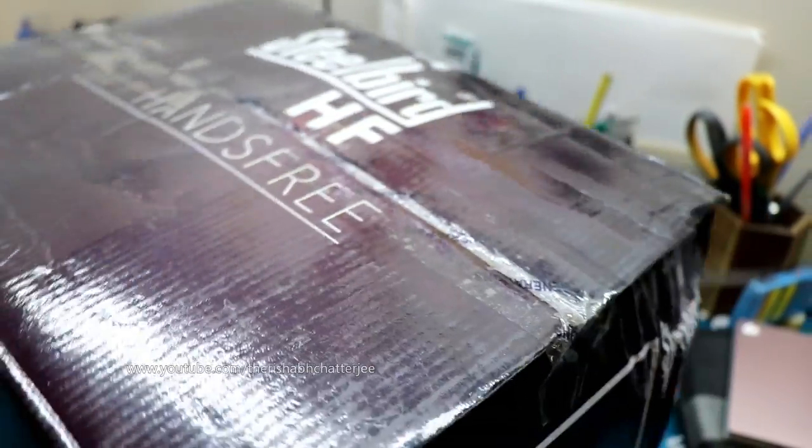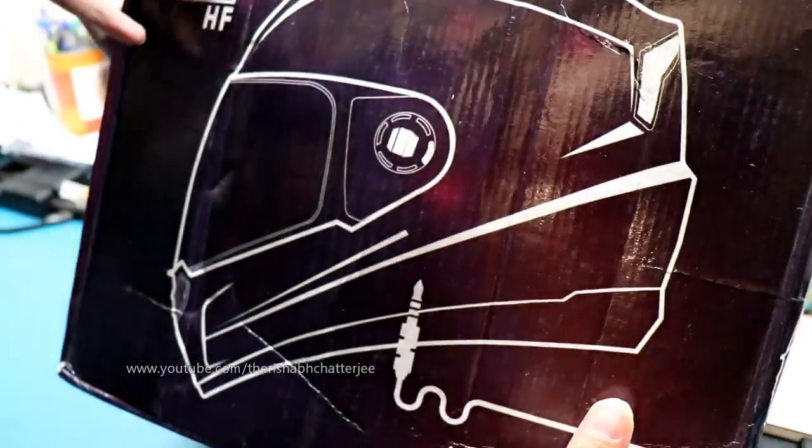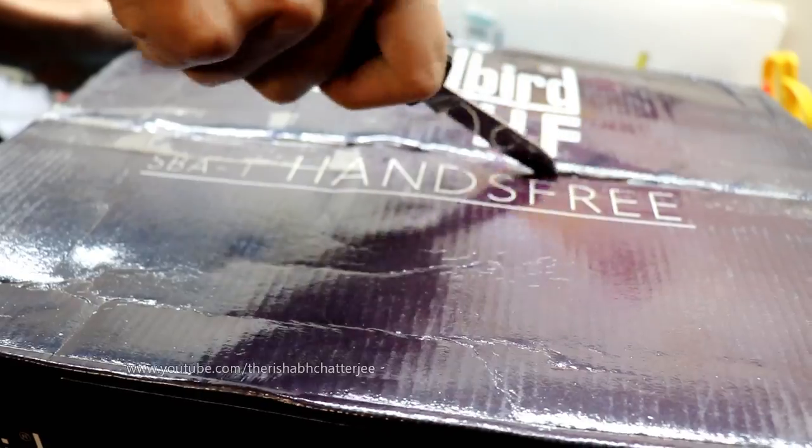Here's the boxing. You can see here SBA-1 HF hands-free. And on this side, we have a little bit of graphics. So this is the helmet and let's open it to see the actual content — the helmet itself.